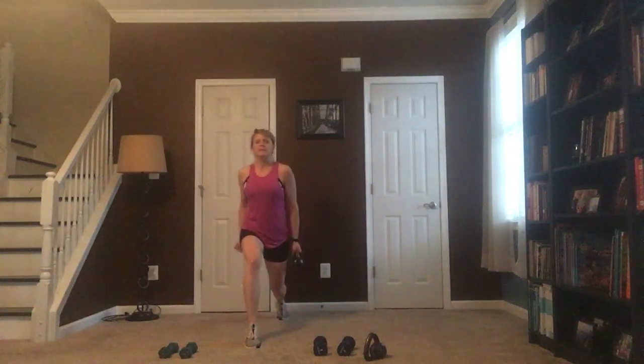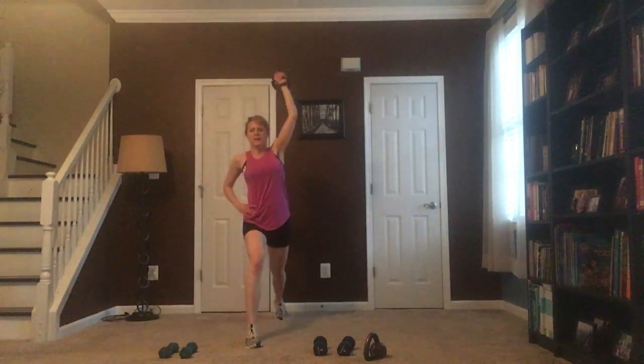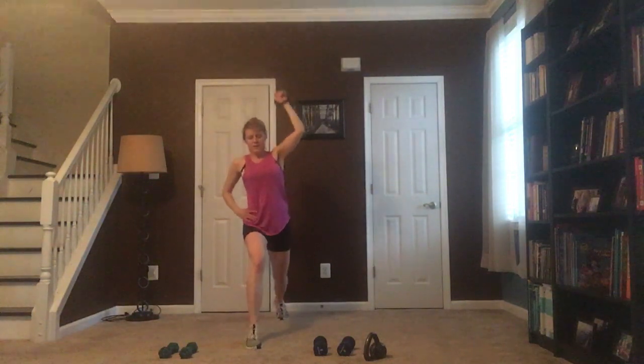Curl it up — chest is lifted, bottom of that bell facing you. Curl it up with the hand weight, keep that elbow close. Now I'm going to roll it over, come down in my lunge — it's just a shoulder press, one side. Come down in that lunge, so I'm adding this lunge with that press. We're almost there — last five seconds, press it up.